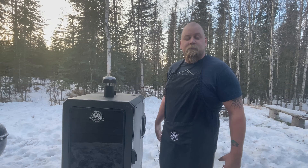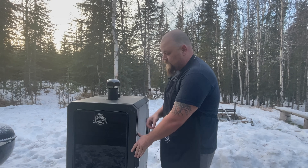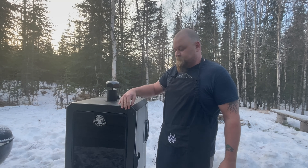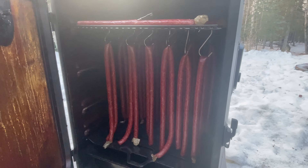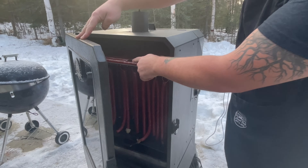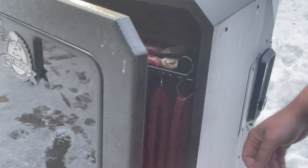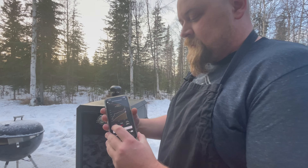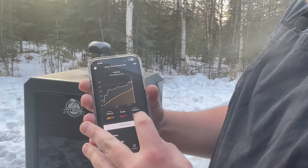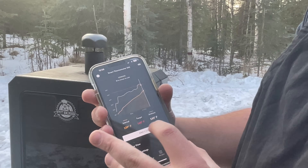We're about three hours into our meat sticks and they've been smoking away. We've got it up to 210 degrees now. Looking at the Chef IQ app, we've got an internal temperature of 139 degrees, and it's projecting that in about 37 minutes we'll be done.